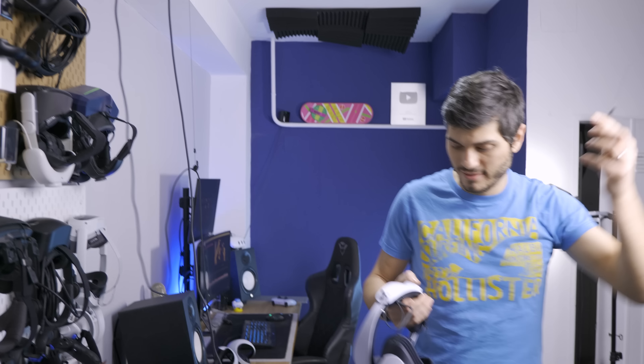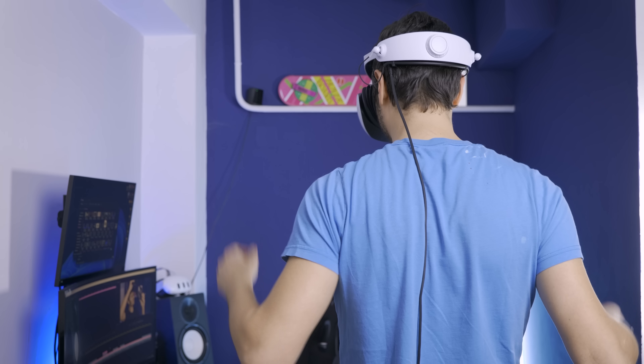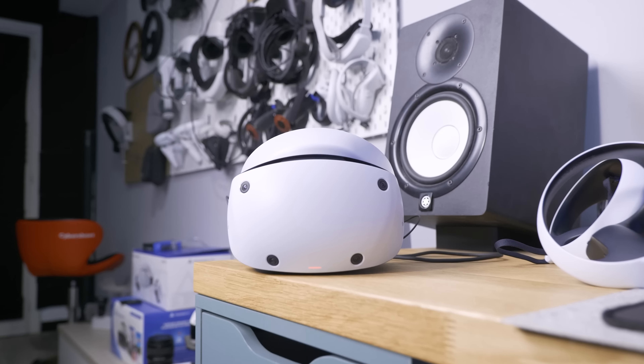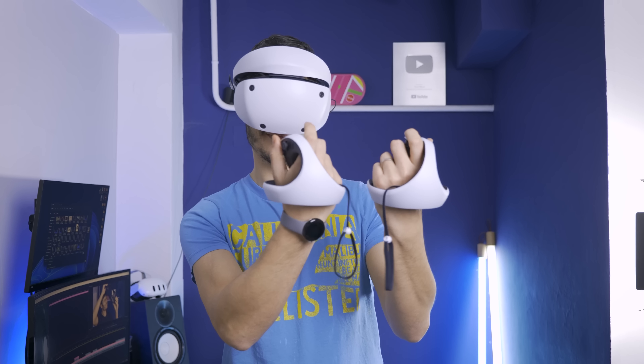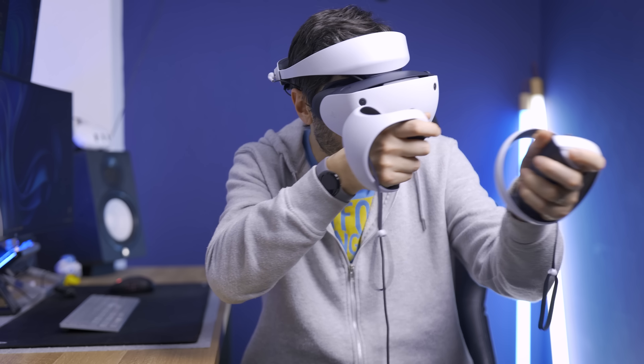The headset cable is around 4.5 meters — enough, but nothing crazy. Long extension cables give me an error, though I'll leave a one-meter cable extension you can use in the description — great if you want to use a pulley system. I'm not bothered by having a cable if it means better visual clarity. A little tip: always face the opposite way from your PS5 and TV for two reasons — you won't have the cable in front of you tripping you up, and the cameras won't get confused by tracking images on the TV or its reflections. This is inside-out tracking using onboard cameras to track the head and controllers without any external sensors. Testing in games I had some hiccups, but it's not the worst nor the best I've used — it gets a bit confused when controllers get too close to the headset.